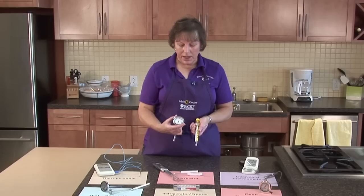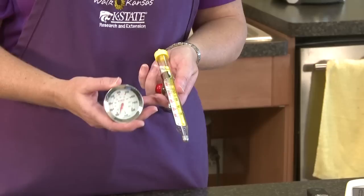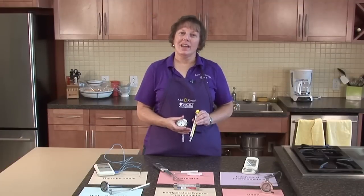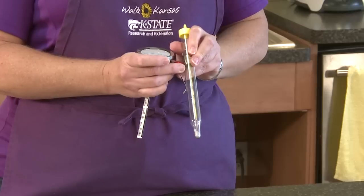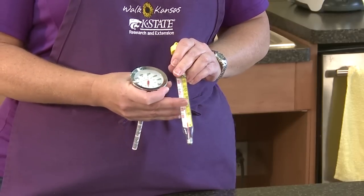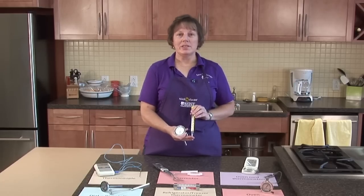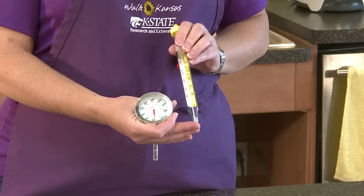This is another style of candy thermometer that can be used in the same way. One thing about using a candy thermometer is they have these little clips on here to help hold the thermometer off the bottom of the pan. If the end of your thermometer is touching the bottom, you're going to get an inaccurate reading.